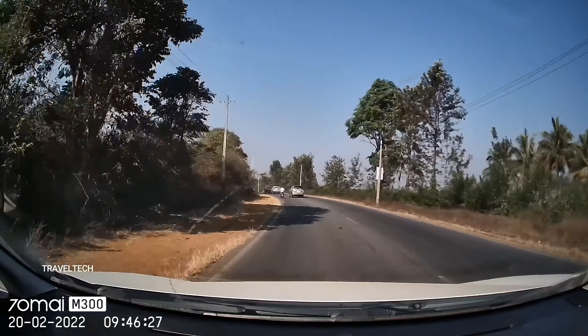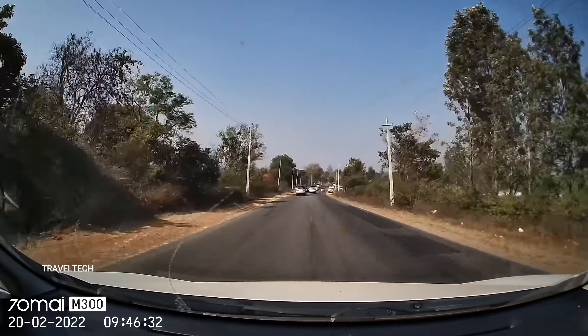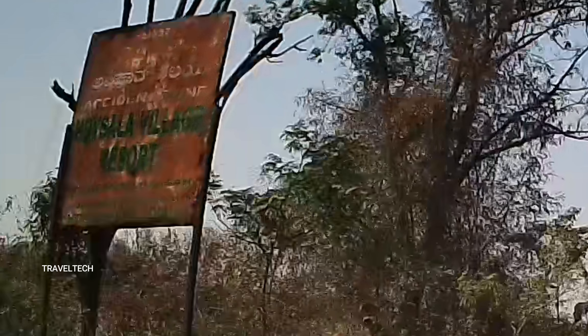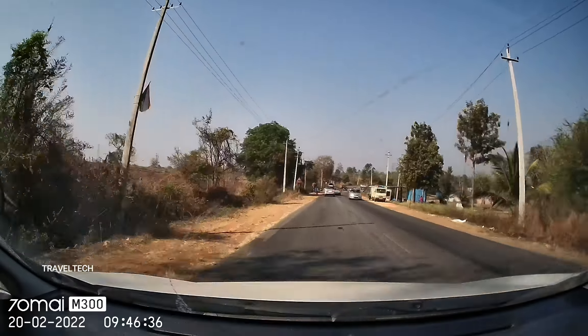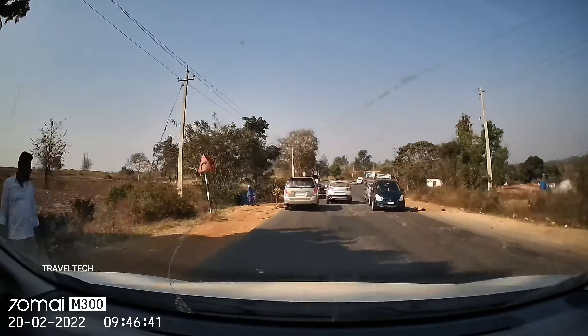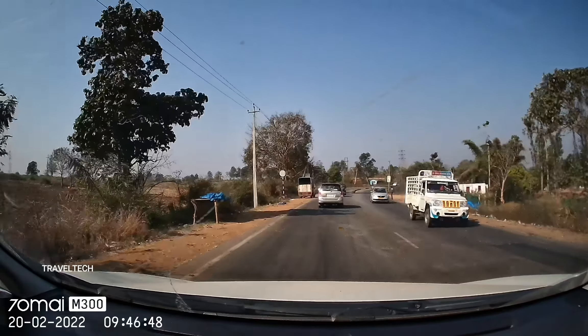Jumping to another video sample — this was shot at 9:45 a.m. It's a very brightly lit environment with no clouds. The video tone is a bit on the warmer side, but that's not a big deal. On the left side corner of the screen, there is a signboard. It's a very old signboard, but you can still make out some of the details and the letters. Zooming in, it says Hoistala Village Resort — so we can actually make out the individual letters. The full HD+ resolution of this 70Mai M300 is really helpful in making out signboards and vehicle number plates, especially in brightly lit and well-lit road conditions.